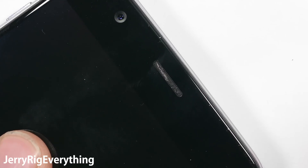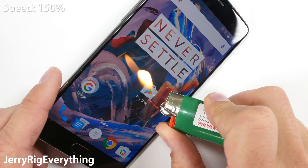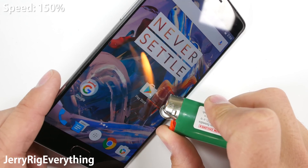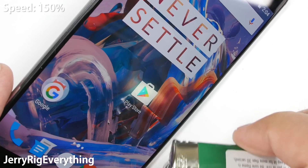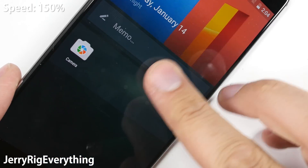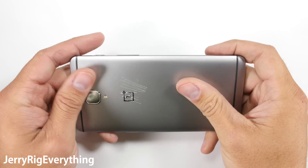OnePlus did not skimp on materials. On to the flame test. The OnePlus 3 went with an AMOLED screen for this device, so let's see how it holds up to the extreme heat. The Galaxy S7 Edge lasted 14 seconds before turning white and not recovering — it has a permanent white spot on the screen. The OnePlus 3 also made it 14 seconds before the pixels turned white, but after removing the heat, the screen slowly recovered and went back to normal. It was cool to the touch within seconds.